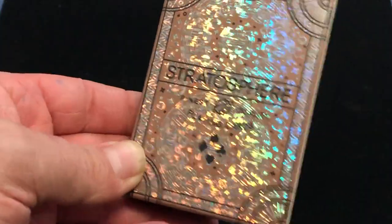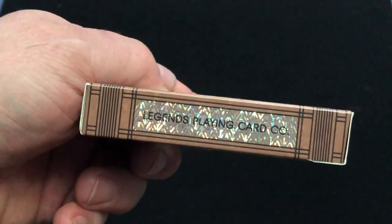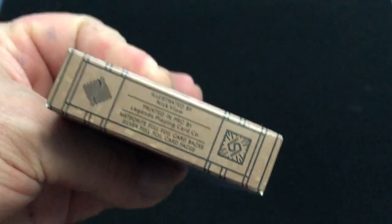Very shiny, kind of glittery. Legends Playing Cards on the sides, Meteorite Edition on top, a little ad copy on the bottom. It's illustrated by Nick Vlau.